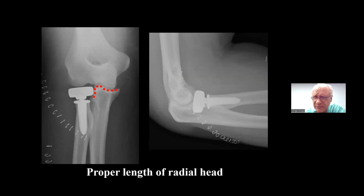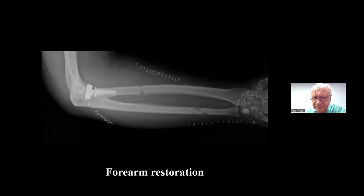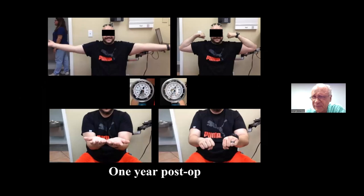The goal of an Essex-Lopresti reconstruction is a properly-sized radial head aligned to the forearm rotation axis, preventing capitellar wear, with an interosseous ligament reconstruction holding the radius to length and bearing the forces — not the radial head alone. The triangular fibrocartilage complex should also be repaired if possible. In this particular patient — a high school gym instructor — at one year he had a level wrist and had recovered essentially full upper extremity function.